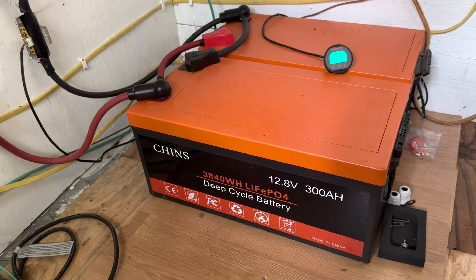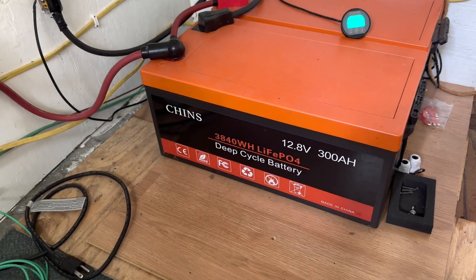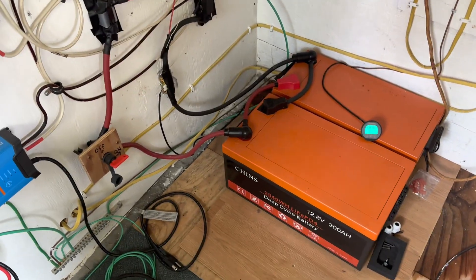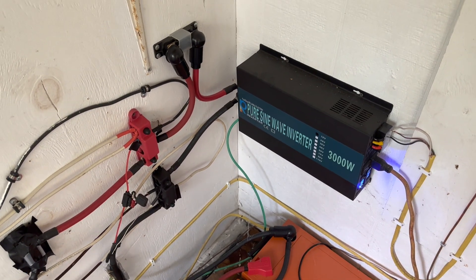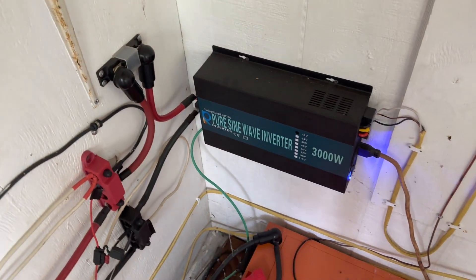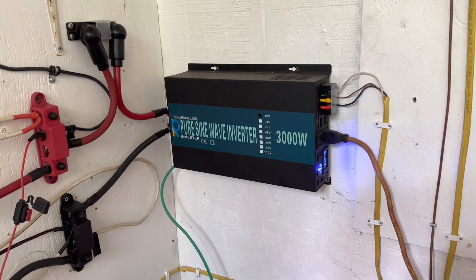They're maintenance free — no water or anything to be added. It's really just a much more user-friendly system than the old lead acid battery days. Now here we are in mid-March; the sun is getting pretty high. We're a lot closer to the equator — pretty much the most southern point in the United States that you can be.